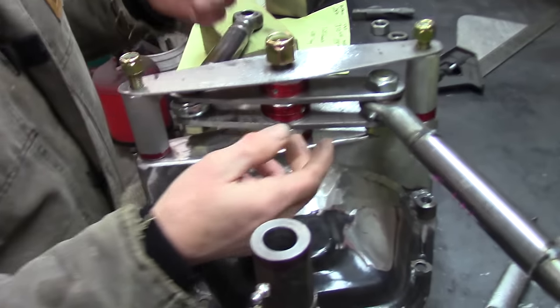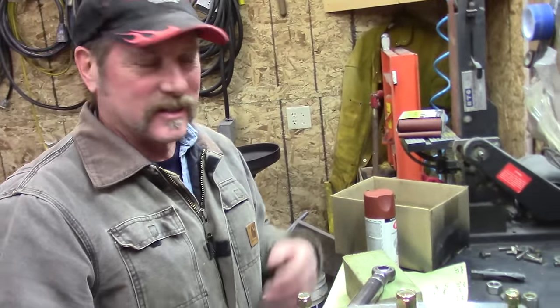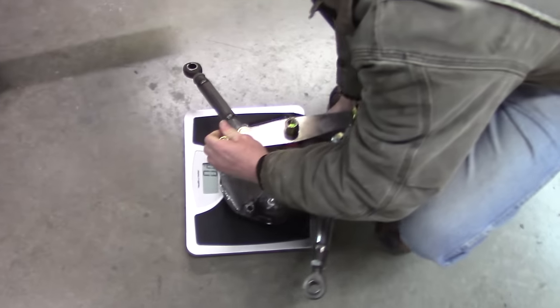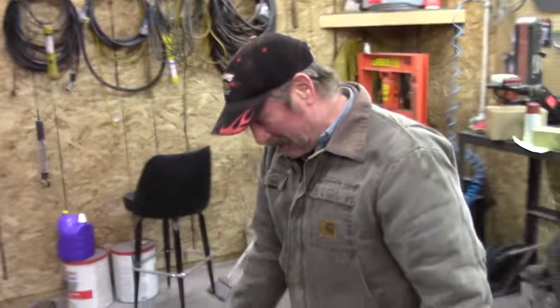It all starts adding up — even the bolts. I went with three-quarter inch; there's a lot of people that would go with half-inch bolts instead. Now we're gonna go weigh it. I got all these parts in the box when I bought the car — 16.2 pounds.